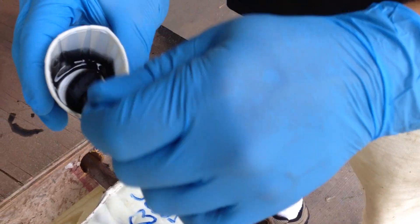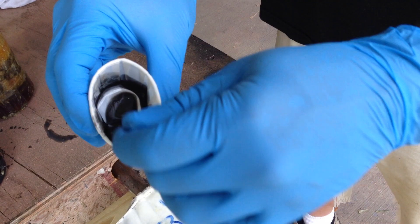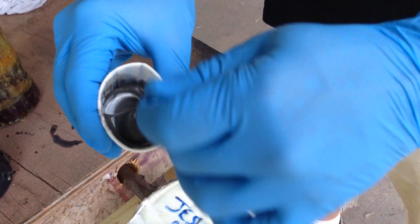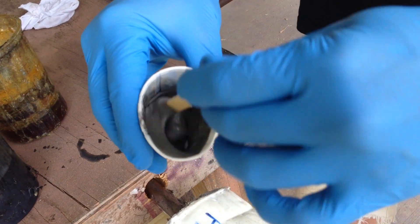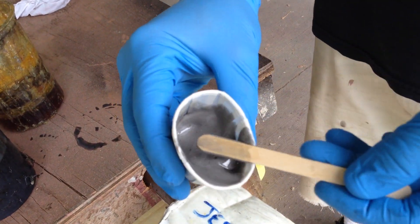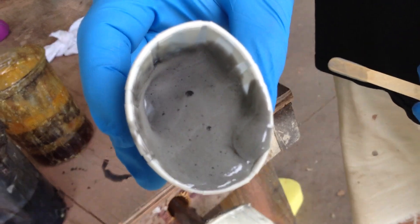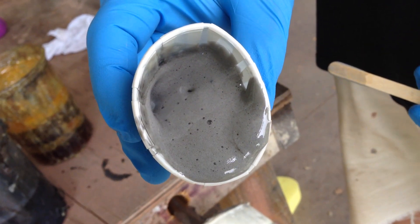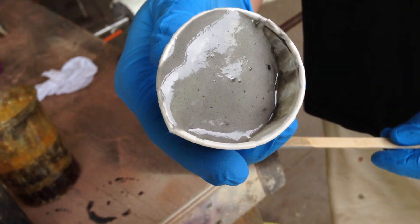You mix and you don't stop. You mix it fast until it foams, and you keep mixing until it reaches that nice, smooth consistency. See how much it's foaming up? That's from that little bitty, not even a teaspoon of resin.